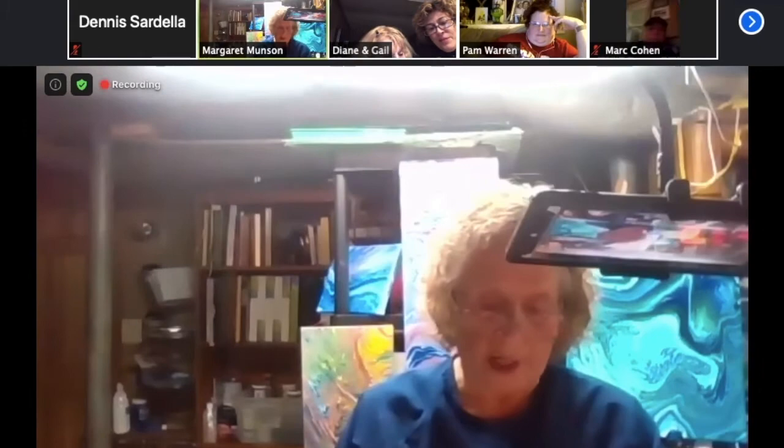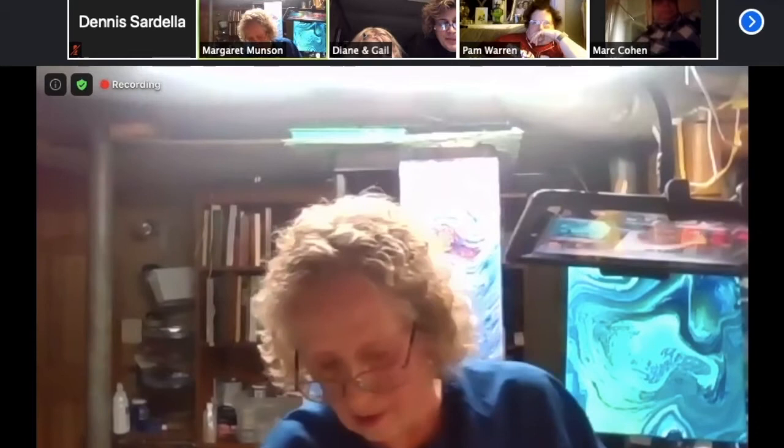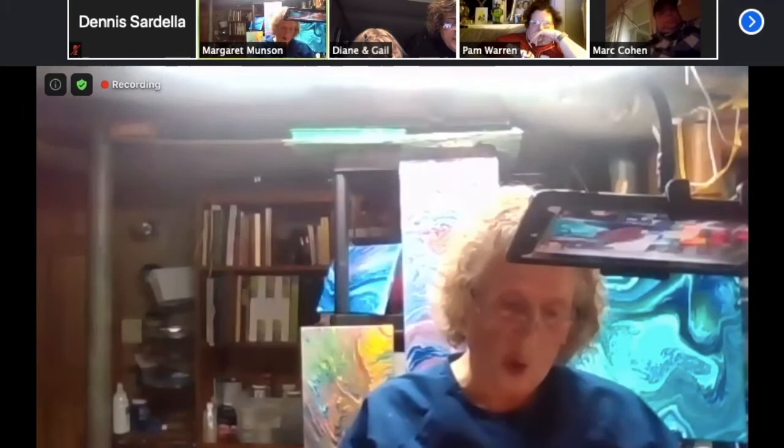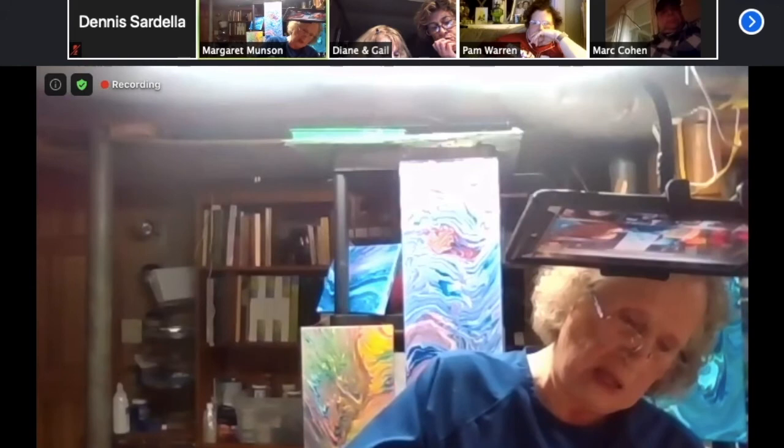I spend a lot of time maintaining my mental health by doing art. So you can see that gives quite a different look than the ring if I had just spread it out. A good way to tell if I've still got too much paint on top for it to dry well — if when I tilt it the paint really moves and flows like crazy. When it gets so that it's barely moving, I know I've tilted enough paint off.